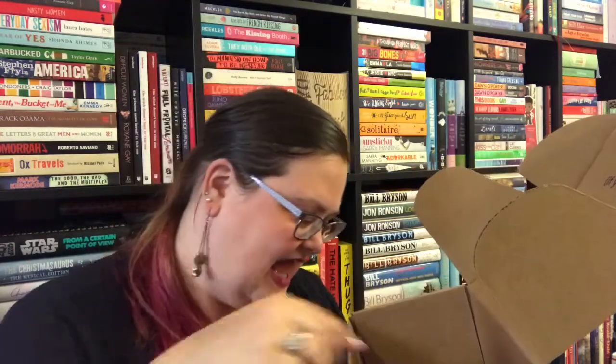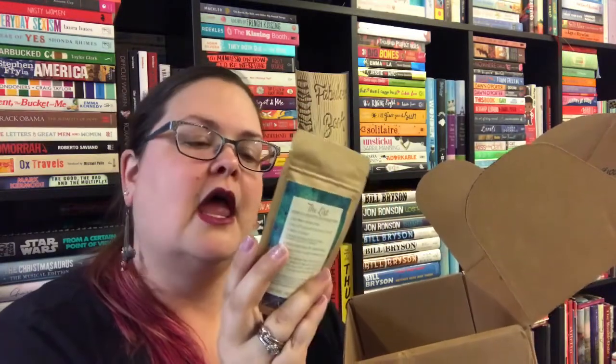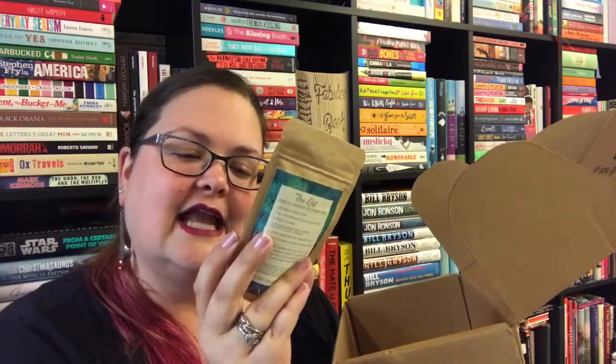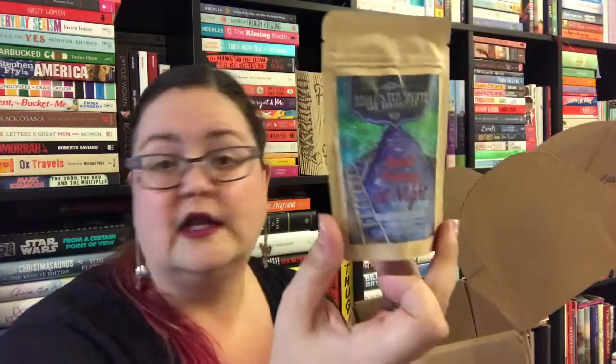I didn't know there would be so much stuff in here — I'm quite excited. I was in it for the book, but we have some Riddles Tea Shop apple-picking-at-night summer apple and peach tea, which sounds fabulous. This sounds like one that's going to be good iced, so we're going to get that one going and put it in the mug.